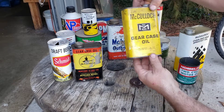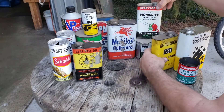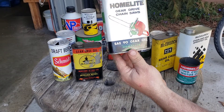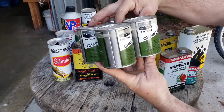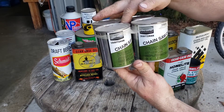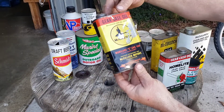Here's a GearCase oil one for the gear drive chainsaws — to put in the transmission. That's pretty cool. And another HomeLite one, that one's really nice. I found that one in Spokane at a pawn shop. And then here's some Sears Craftsman chainsaw oil — I think I found that at a thrift shop. And here's another GearCase oil for McCulloch.